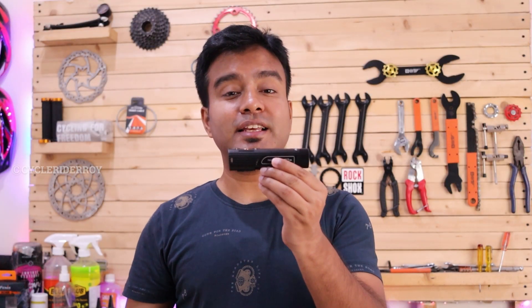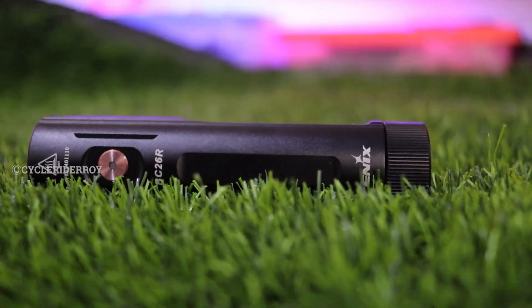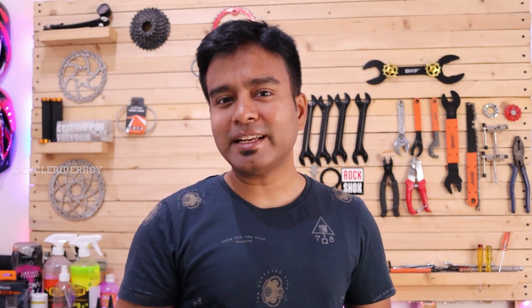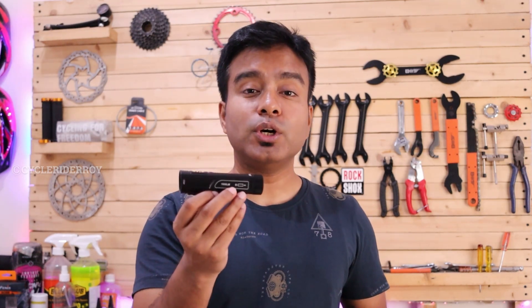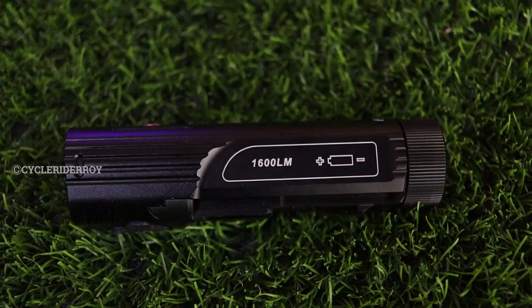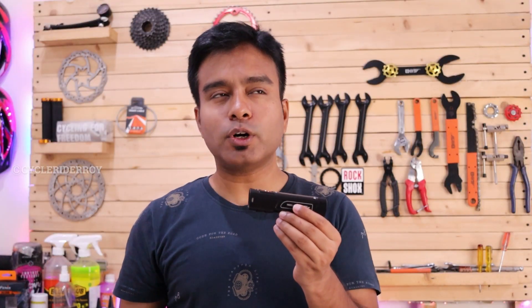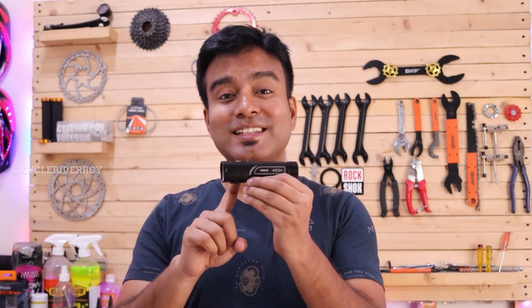Phoenix claims that this light can easily produce up to 65 hours of battery backup. What I found is that this light can easily produce 40 plus hours of battery backup when using it at medium intensity, which is the second mode. However, when using the highest intensity of around 1600 lumens, it can give you a battery backup of at least one to two hours, not more than that, because after that this light heats up a lot — and that is when we come to the cons of this light.